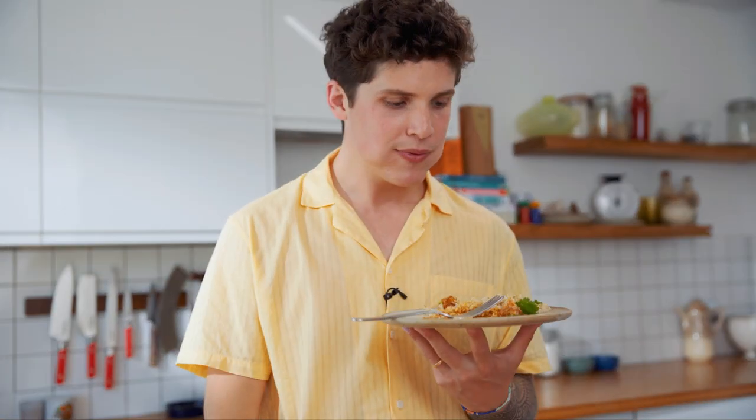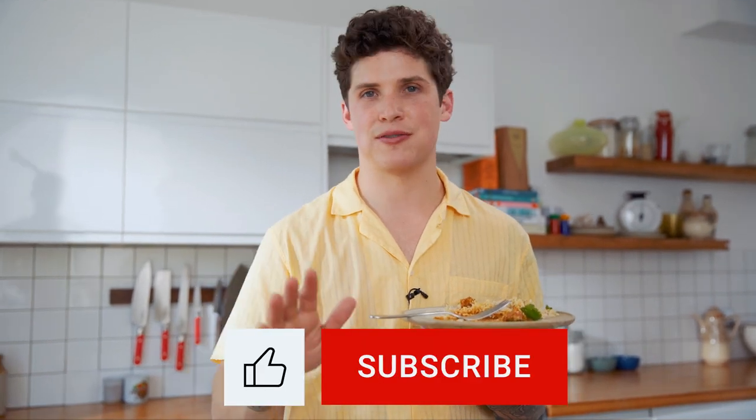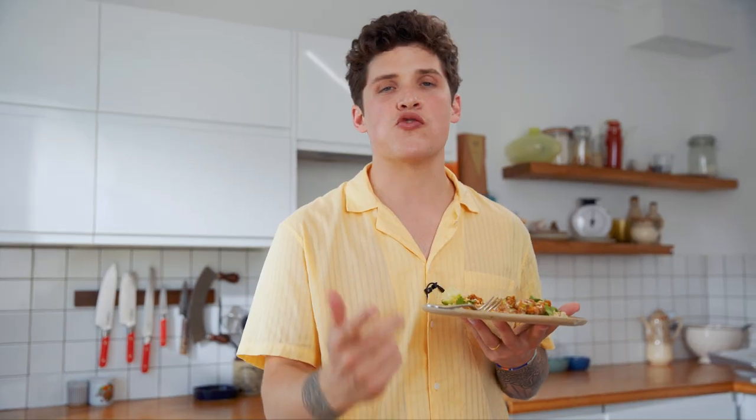See you next week. We'll be coming to your home to make you a tofu butter chicken. Leave your address — no, don't do that. See you next week.